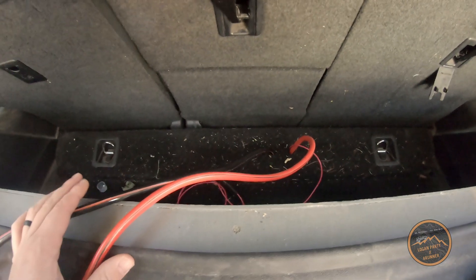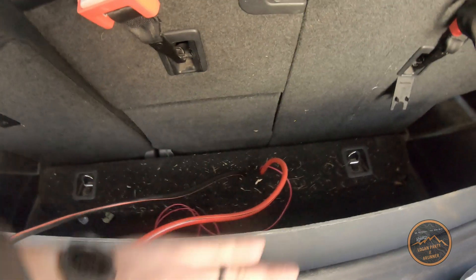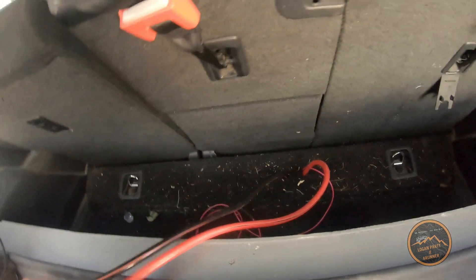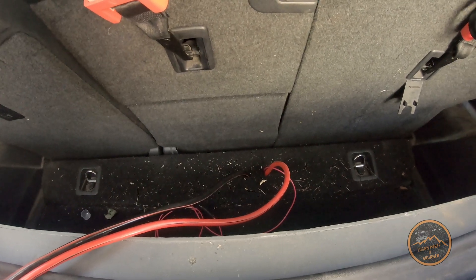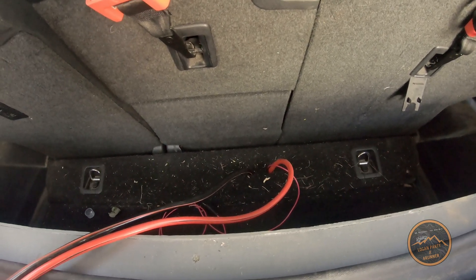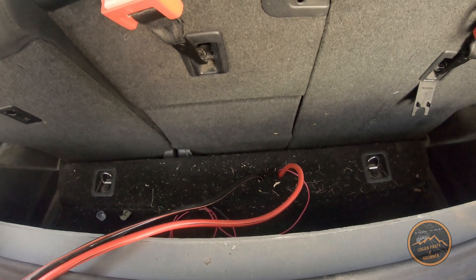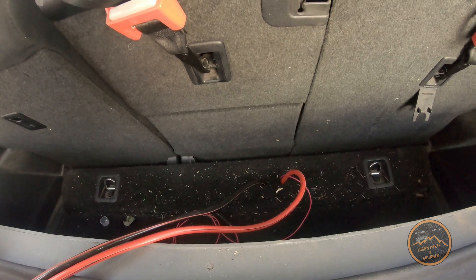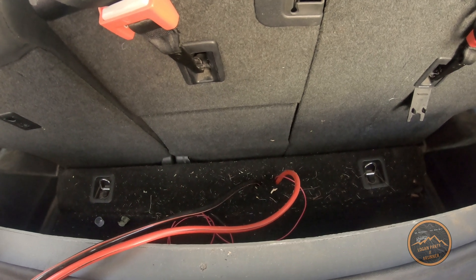I've got my drawer system pulled out so you can see everything — normally it comes all the way forward and you can't see that. If I need it, it's there. I can have the battery box sitting anywhere in the back, and if I don't want the battery box, I can unplug it, cap it off, tuck it away, and you'd never know it was there. It works really well. Thanks for watching — hope you got some ideas and found it helpful. We'll see you on the next one.